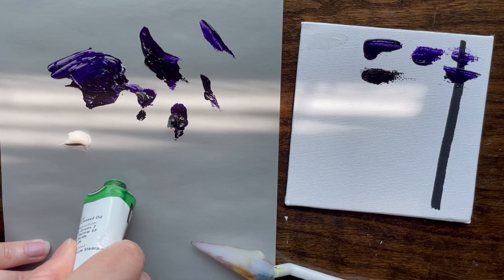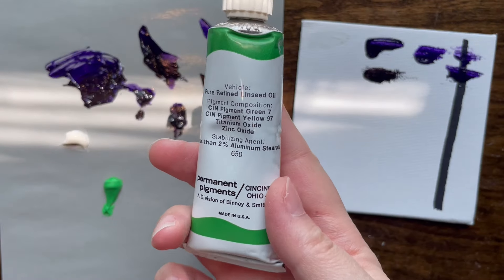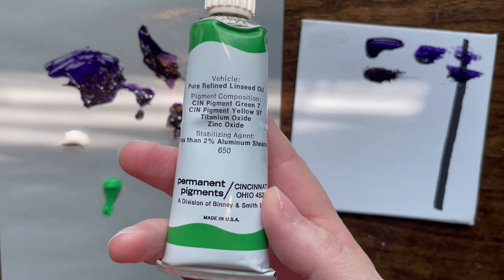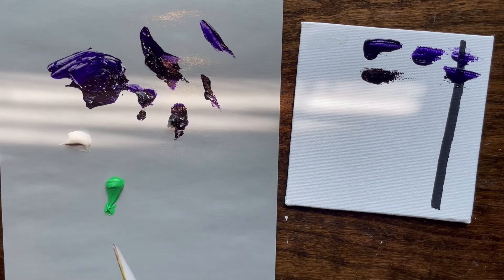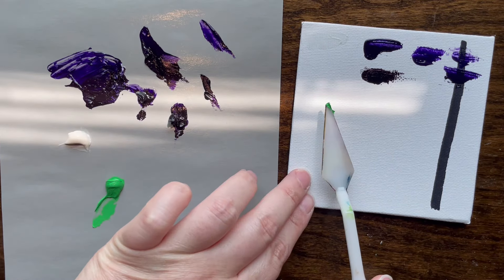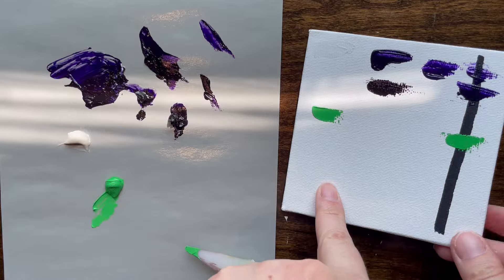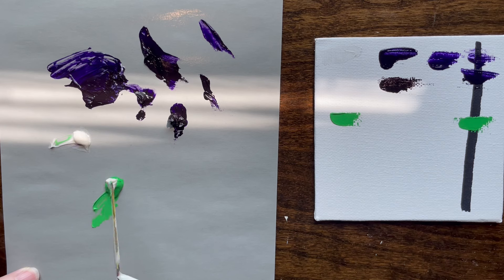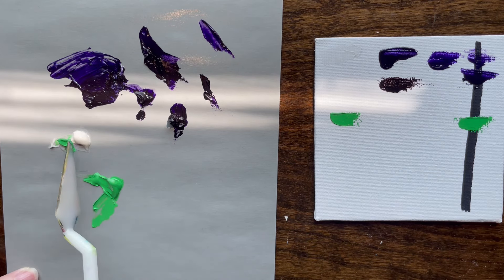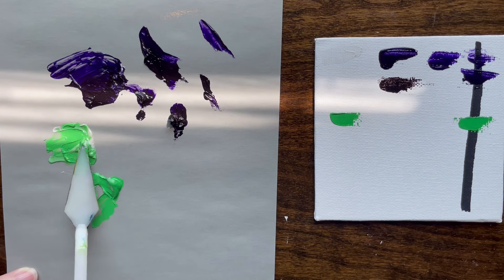Now for the modular green — it's a little harder to get out of the bottle because it is vintage, it's older. For those who want to look at the information on the back, there are some pigments listed — it's from Permanent Pigments, probably from the 70s or 80s. Look at that normally first — that paint is extremely thick. Now look at what happens when we add the clear oil — look how thin it becomes.